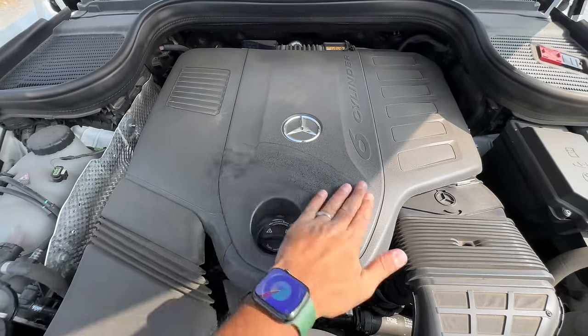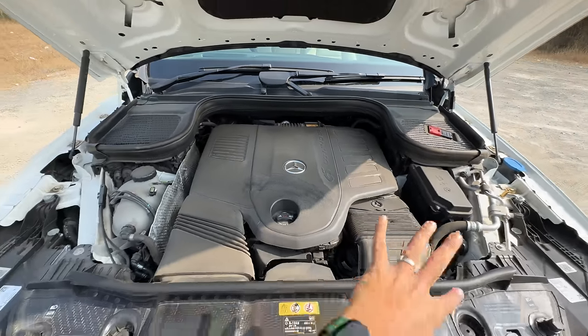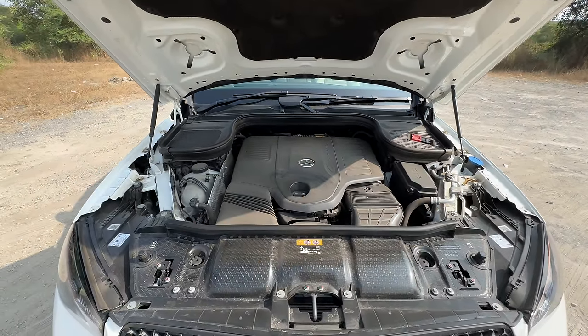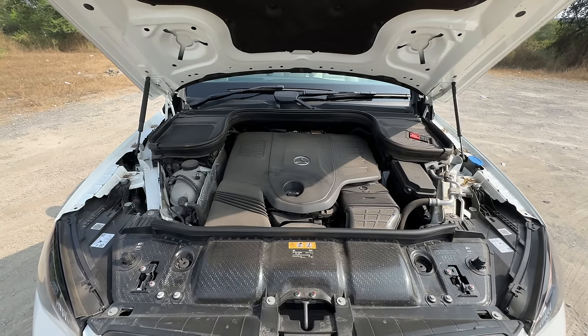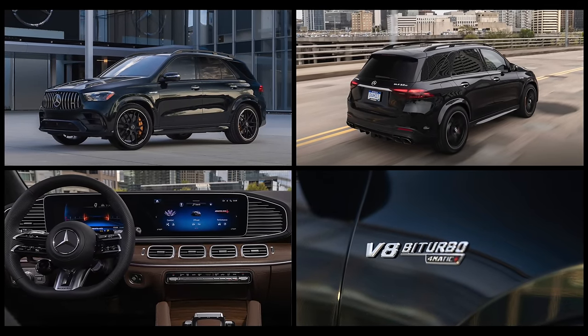Let's open the engine bay — nobody's actually cleaned it, so I have to do it right now. It says six cylinder right there. The engine bay doesn't seem to have any space whatsoever, but they're obviously going to fit a V8 right here for the GLE 63 AMG — the best version of the GLE, but very expensive.